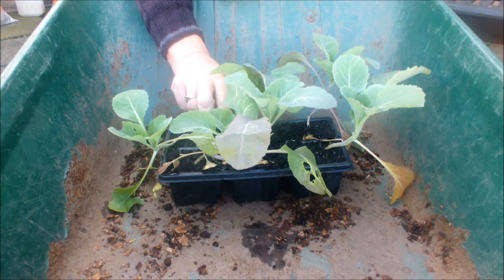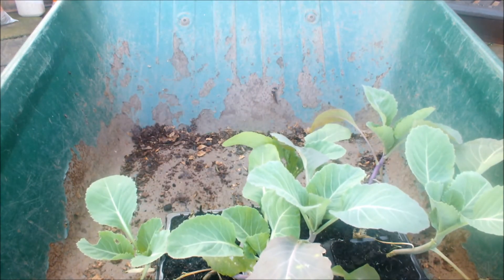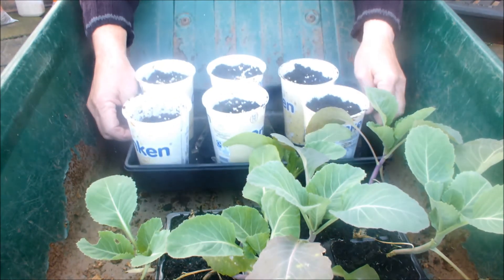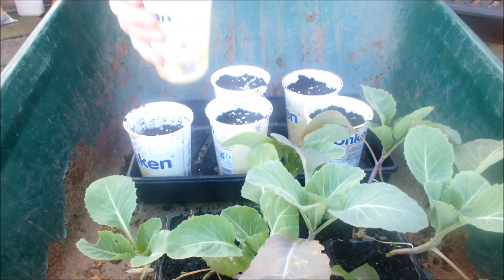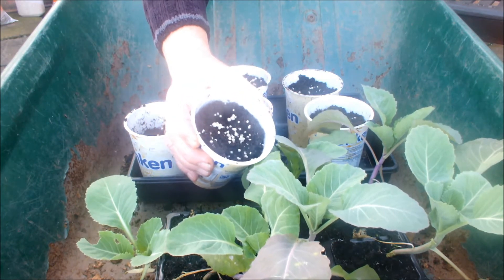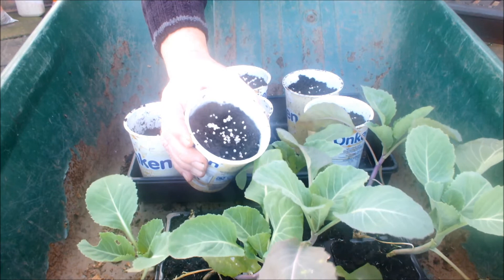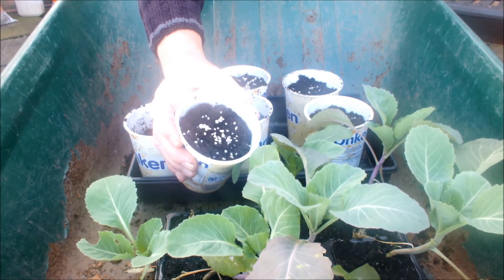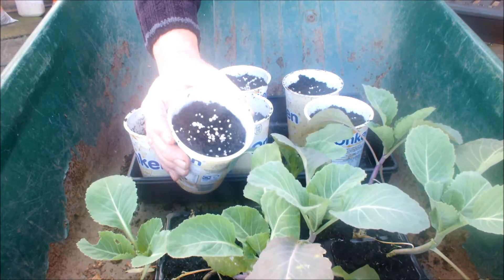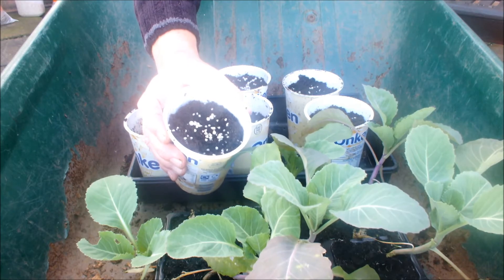Let me show you these pots — this is what we're going to transplant them up into. The white specks in there, that's garden lime, and I've mixed it into the compost as well. I'm hoping this is pH neutral, or thereabouts, but certainly not as acidic as club root would like it to be.